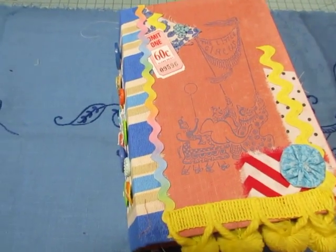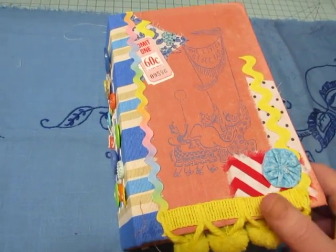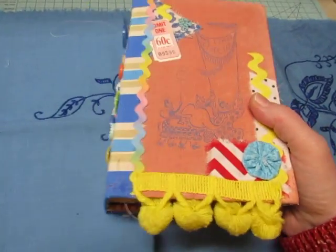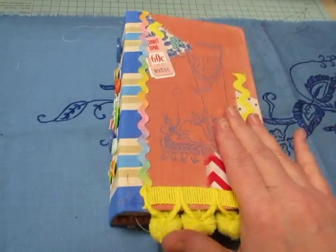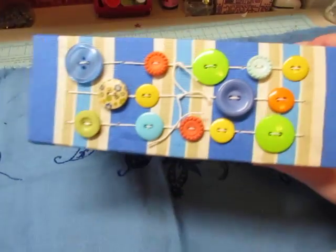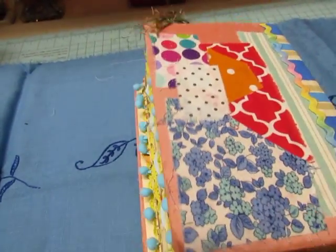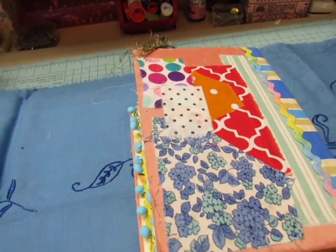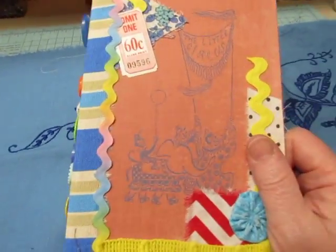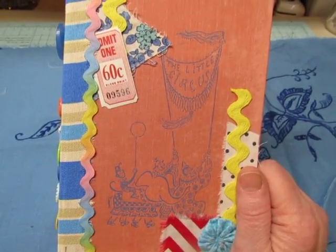I'm back to show you my daughter's circus journal. Hers has a lot more embellishing in it because she doesn't journal, so I wanted to decorate it up for her. She won't do anything to the journal except look at it. It's pretty fat — this one has a three-inch spine. The other ones have a two-and-a-half-inch spine. There are lots of buttons on the spine and the back. I collaged fabric too because it was very mottled with age, and it's got a kind of a faint illustration on the front.